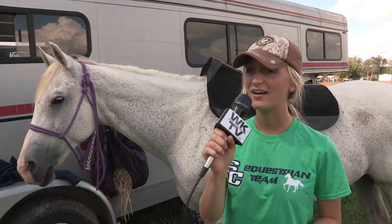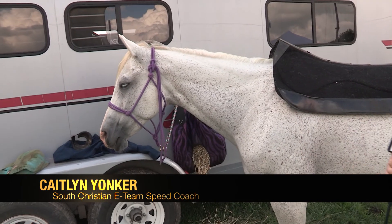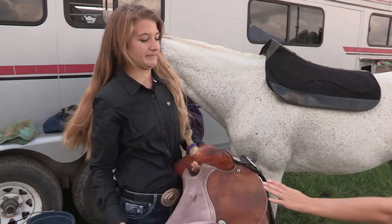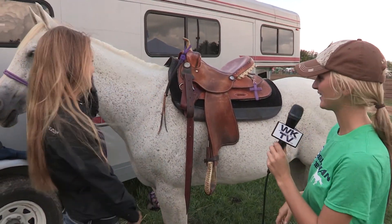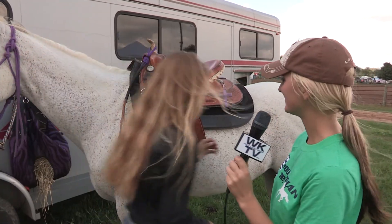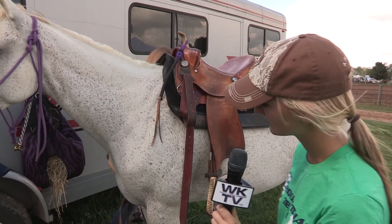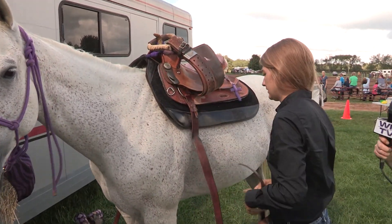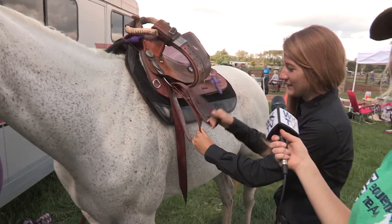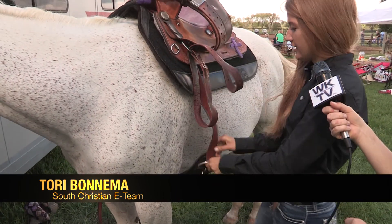She's going to get the saddle and we're going to show you guys the proper place to put the saddle, why we use a breast collar, and what the cinch is for. Here's the saddle — go ahead and swing it up on there. Currently I'm putting up the latigo so it's easier for me to do the girth. Then reaching under and grabbing the girth, we're tightening it so that the saddle stays on.